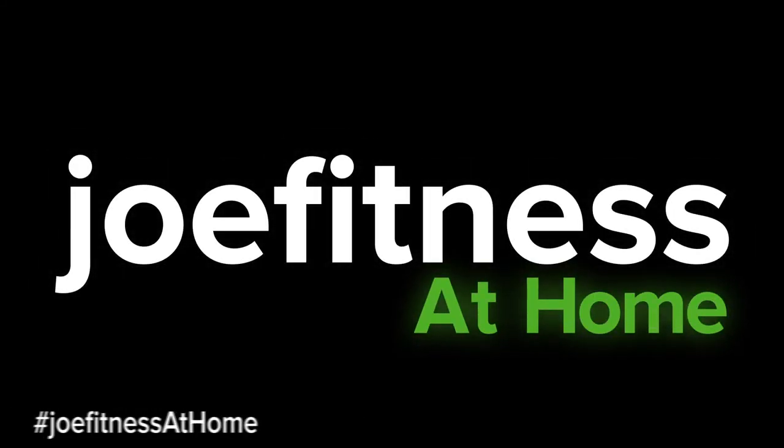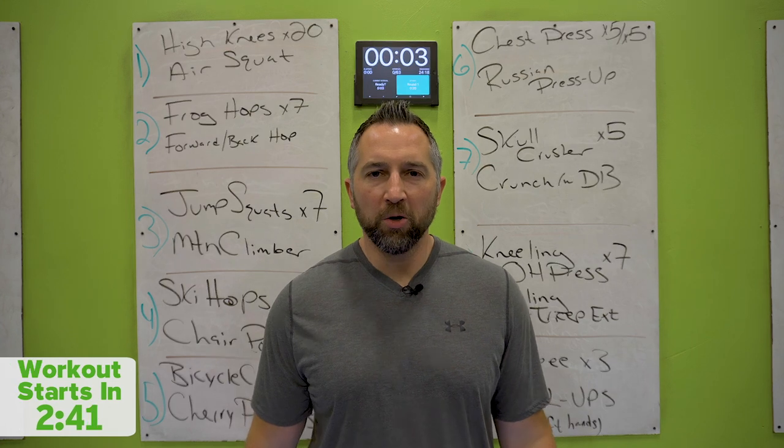Joe Figgins! Hello, it's a new day, it's a new workout.